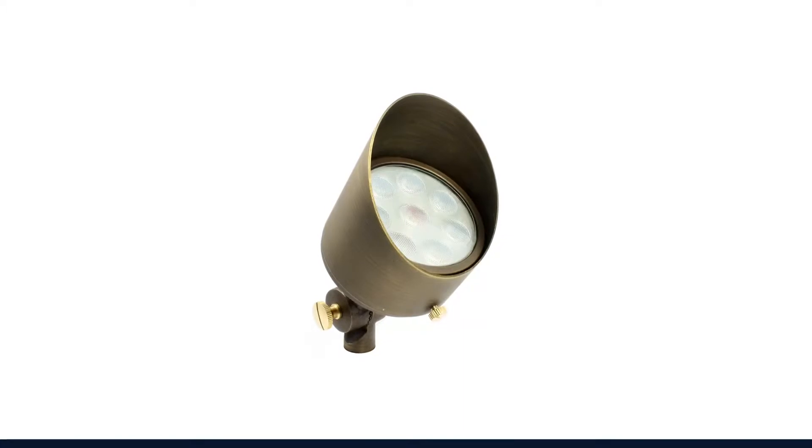Hey, what's up y'all? Rob and Chris with Haven Lighting here again. I wanted to show you another one of our products — our six watt brass full color uplight. Very versatile light. This is the power that's used on most of the pictures on the website, so most of the residences use this light pretty much across the board for residential.